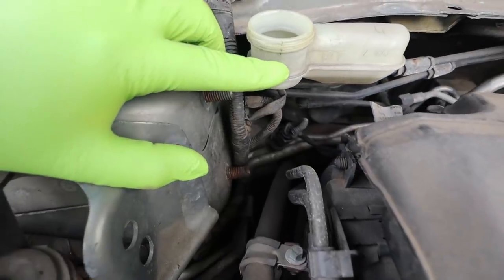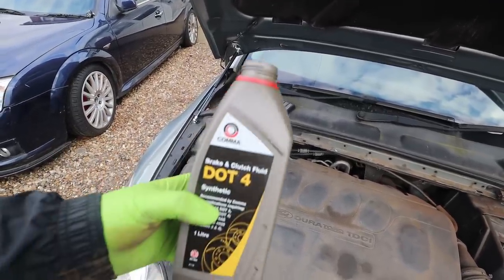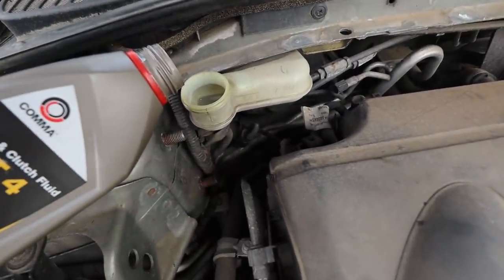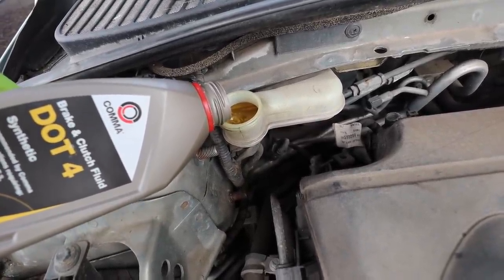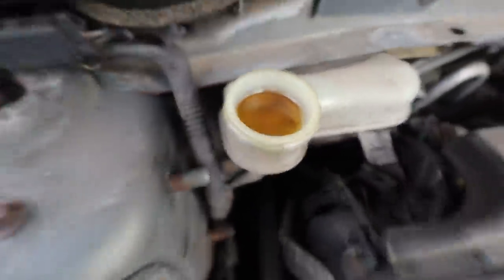As you can see there's not much fluid in there - it would usually be up to about here. To find where it's leaking from, I've got a bottle of brake fluid and I'm going to top it right back up to where it should be, so the fluid can get to the slave cylinder. That's now full.